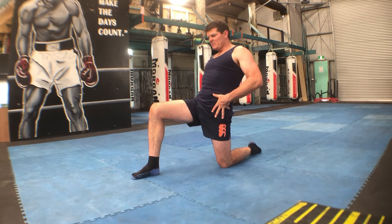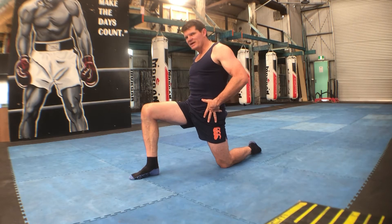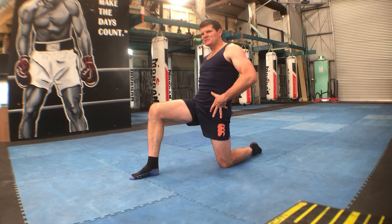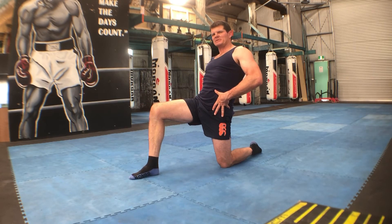Hold that stretch and you might even want to lean a little bit forward, then lean back a little bit throughout the duration. Just find those positions where you might be a little bit tight.